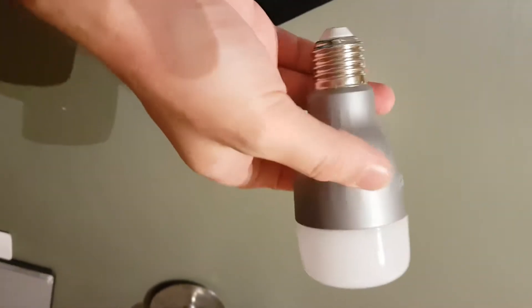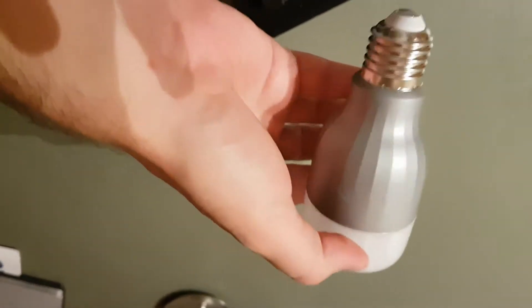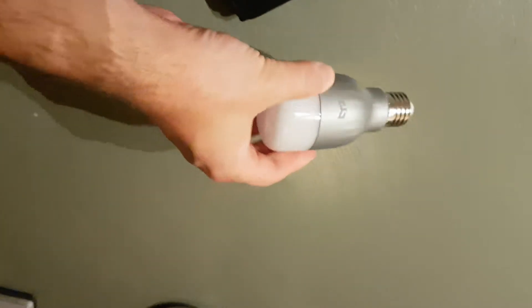So what I've done now is I removed the light bulb. This is the Yi light light bulb. It's really really hot — it's almost like touching a normal light bulb. Super hot actually.